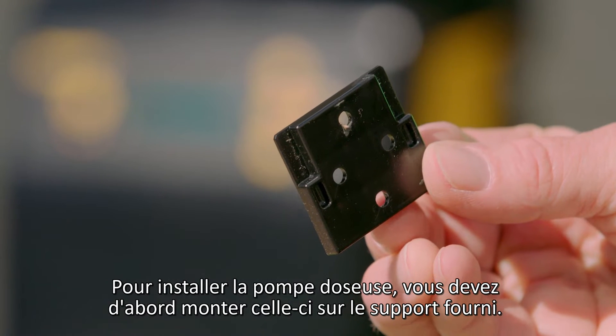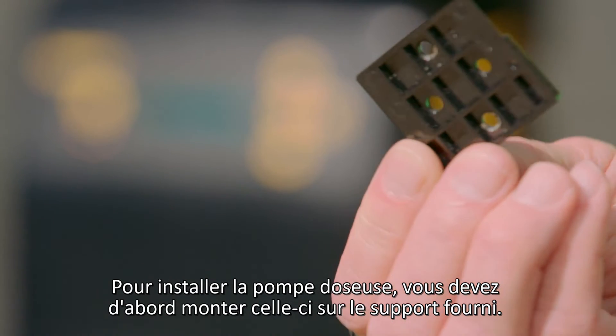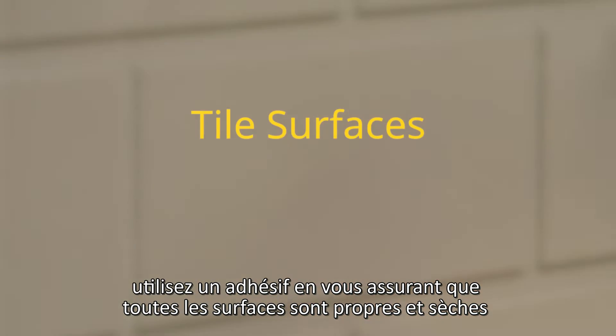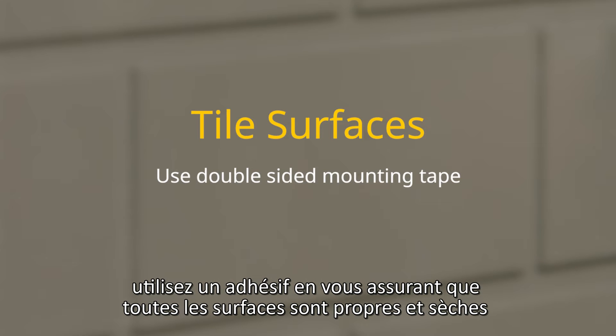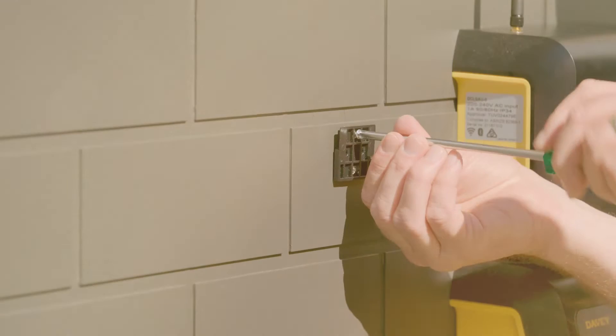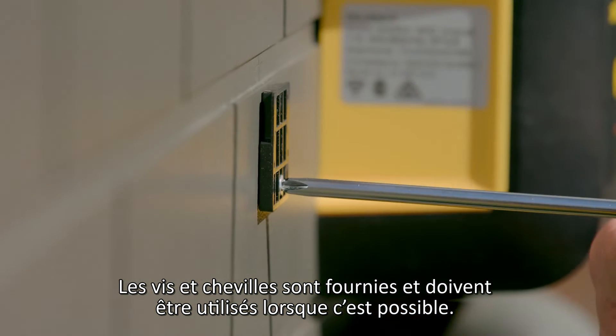To install the acid dosing pump, you need to firstly mount the dosing pump on the supplied bracket. If the bracket is being mounted onto a tile surface, use special double-sided mounting tape, ensuring all surfaces are clean and dry. Screws and wall plugs are included for use where possible.